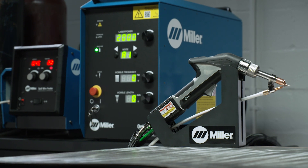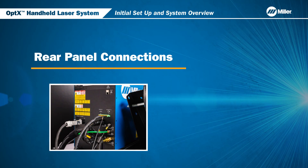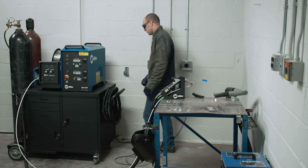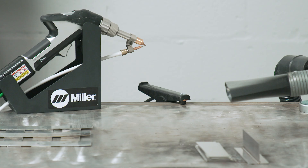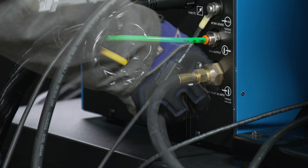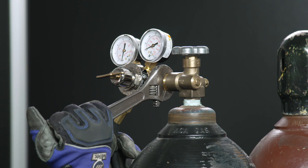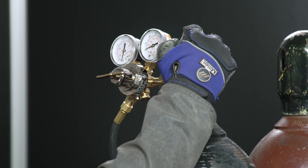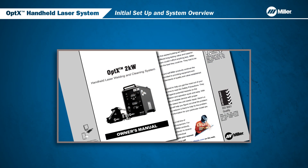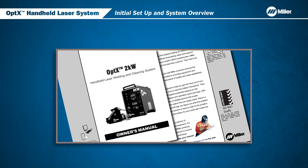There should be adequate room for airflow. Now let's review the connections on the back of the Optics System. The clamp should be attached directly to the part, or to an electrically conductive work surface on which the part is sitting. In this example, we are attaching the clamp to our work table. Next, we will connect the gas line to the Optics System. Now that the gas line is connected, we will turn on and adjust the pressure on the gas tank. Review the Owner's Manual to learn more about the recommended gas types and mix.